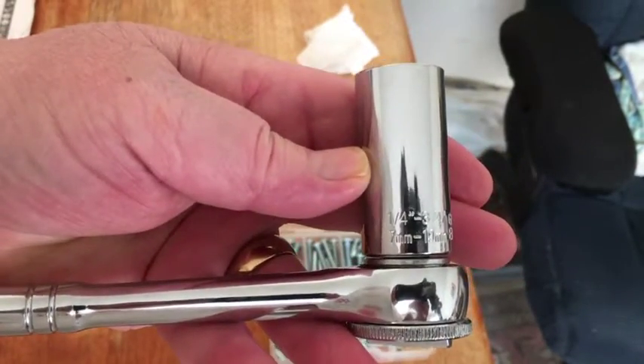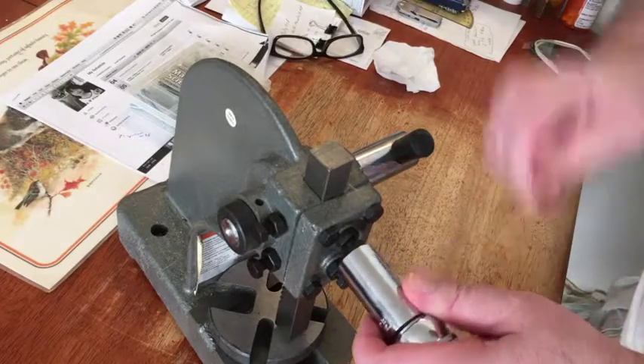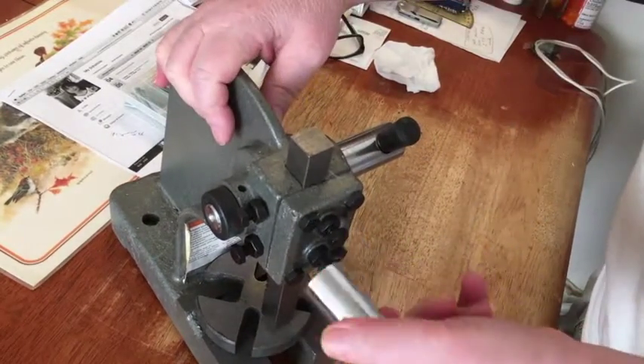It's a very good tool, and I'll show you it in action. Let's try it on here and see if we can loosen this. Oh yeah, look at that!